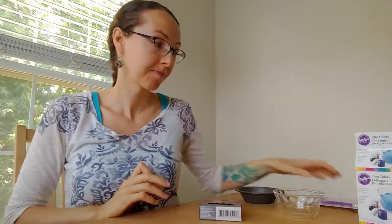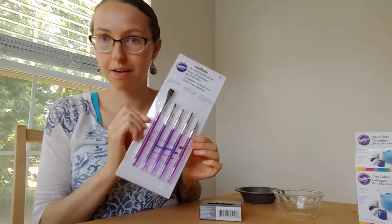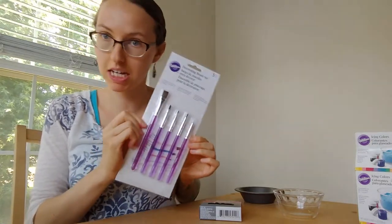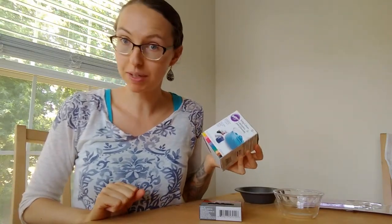So what I'm going to use today are some tools you probably already have at home, which is always a nice perk. I'm just going to use a toothpick and some basic food grade paint brushes — I bought these Wilton ones and I don't use them for anything but food and baking — and some food color. I also have some Wilton gel food colors, and I'll mix them with clear vanilla extract to get the right consistency. I've also read that you can use vodka, but clear vanilla is what I've always used.